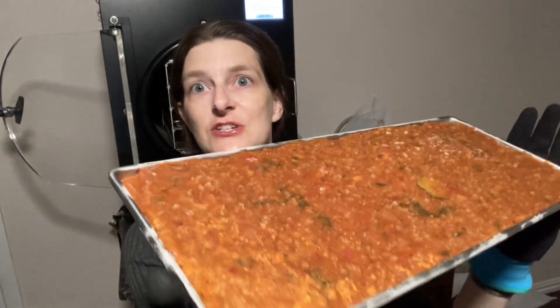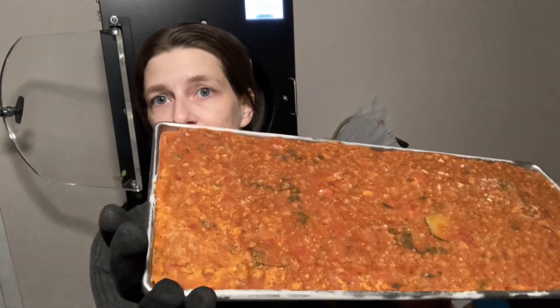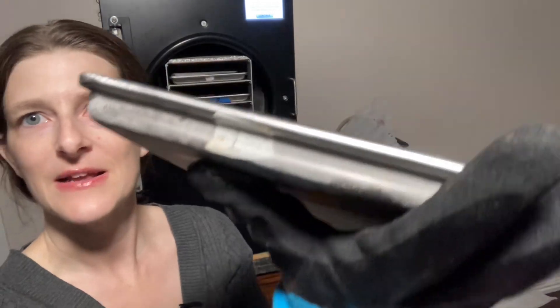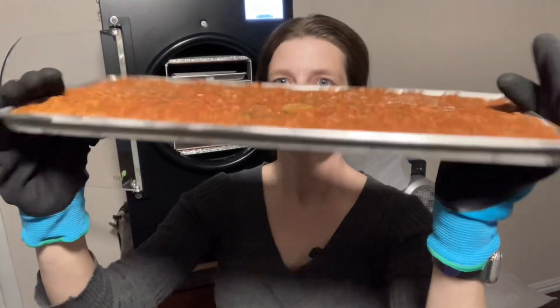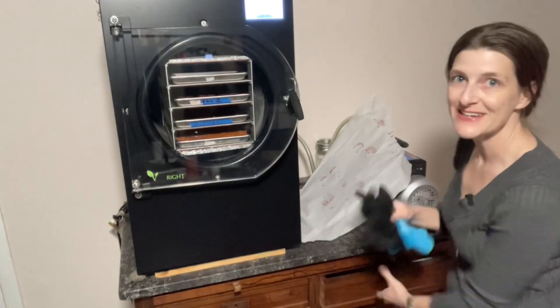Last but certainly not least is my spaghetti — this one is a family favorite. My six-year-old loves our spaghetti so we always double up the recipe. I've been wanting to freeze-dry some to keep at our friend's house because he is super hard to feed. If I could just have some freeze-dried in a jar, I can boil the water and put it in there. Spaghetti usually freeze-dries really well.